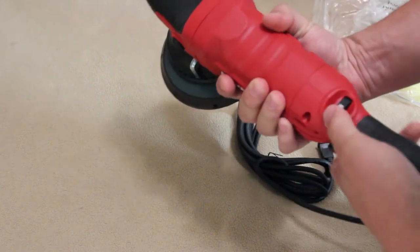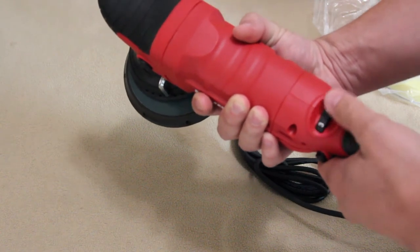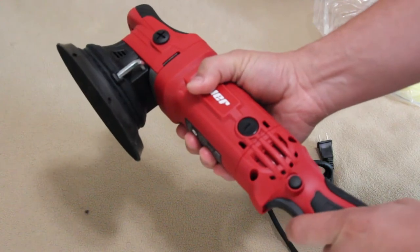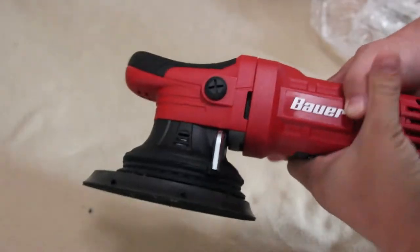The trigger is a snap action switch. You set the speed at the top with the rotating dial and you can also lock the unit on with the trigger hold button on the left hand side. So without any further delay let's jump into the disassembly process.